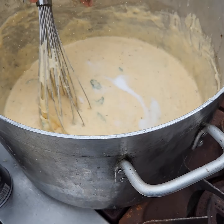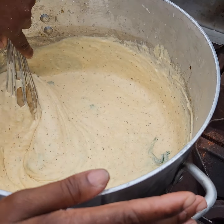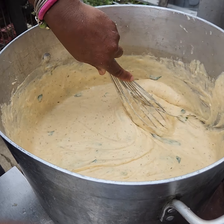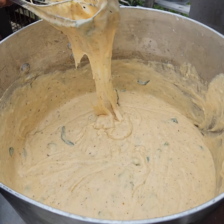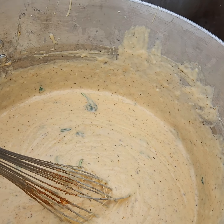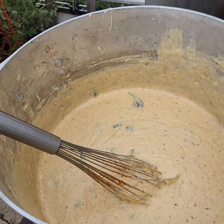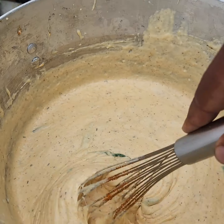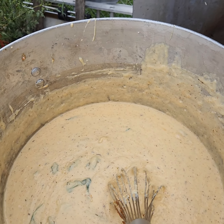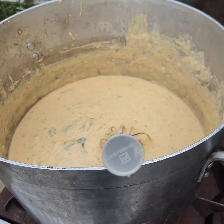It ain't like 'damn that sauce is good.' Going to get some garlic — get some garlic in here. It's okay but it tastes pasty; it ain't the sauce to make you be like 'god damn.'